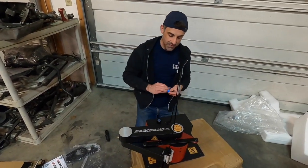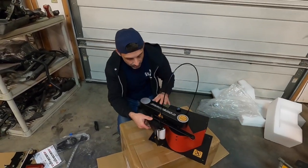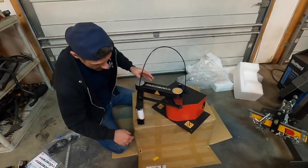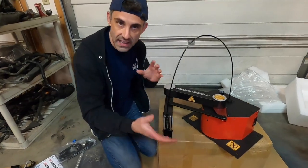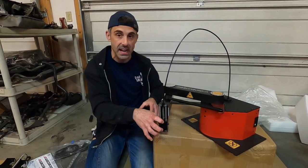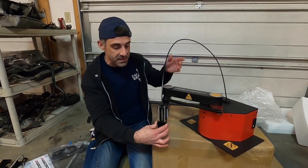This is exactly as advertised — it looks exactly as I expected it to. So the idea with this machine is that the stylus goes in here for the trace function, or if you want to put the plasma head in here to actually do the cutting, you put the plasma head in the Z-axis that goes up and down.